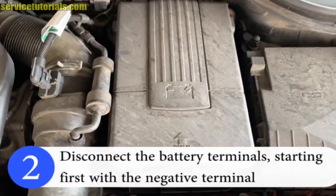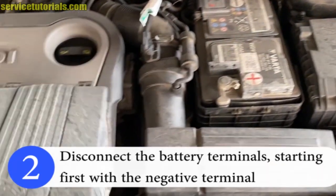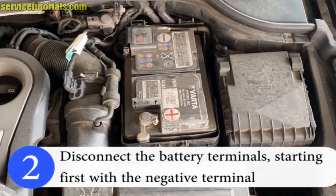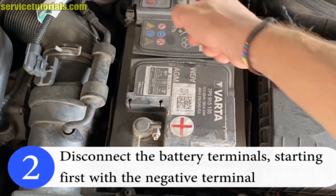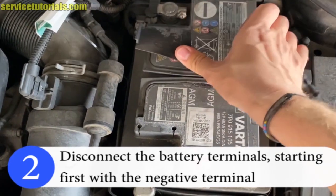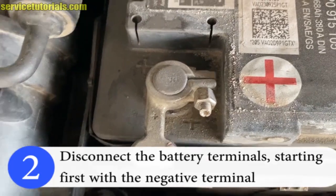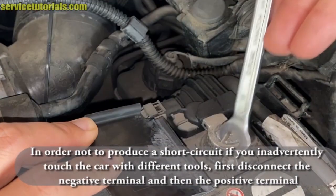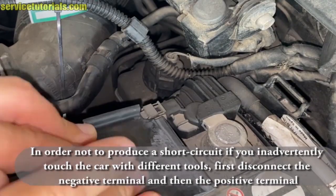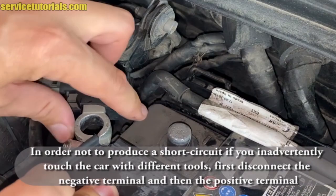Step 2: Disconnect the battery terminals, starting first with the negative terminal. In order not to produce a short circuit if you inadvertently touch the car with different tools, first disconnect the negative terminal and then the positive terminal.